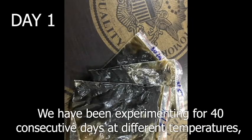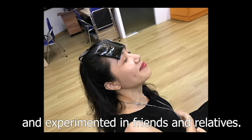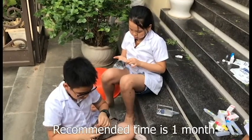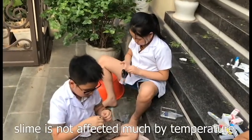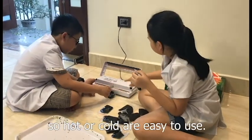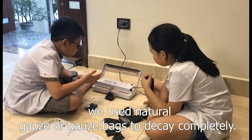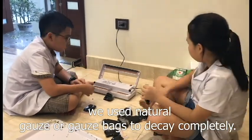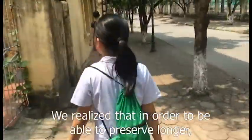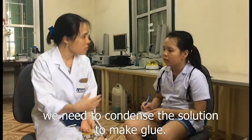We have been experimenting for 40 consecutive days at different temperatures and tested on friends and relatives. The recommended usage time is one month. Slime is not affected much by temperature, so it is easy to use whether hot or cold. After a lot of research, we used natural gauze or gauze bags that can decay completely.